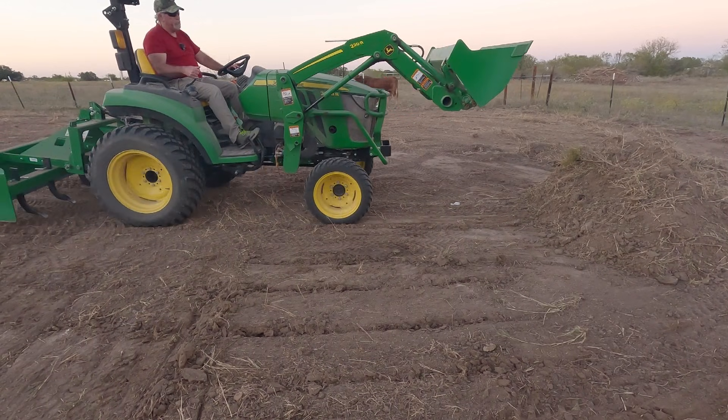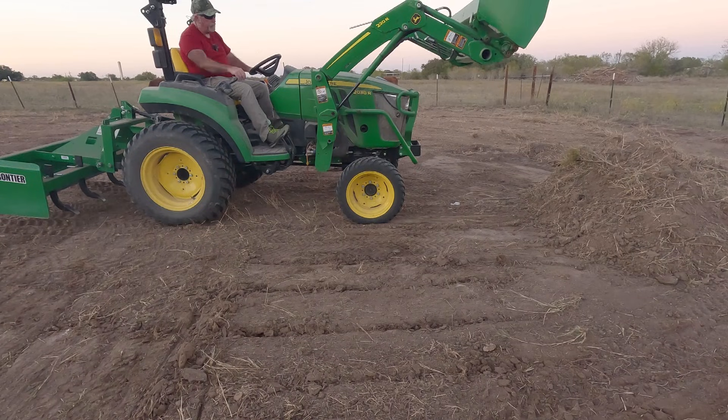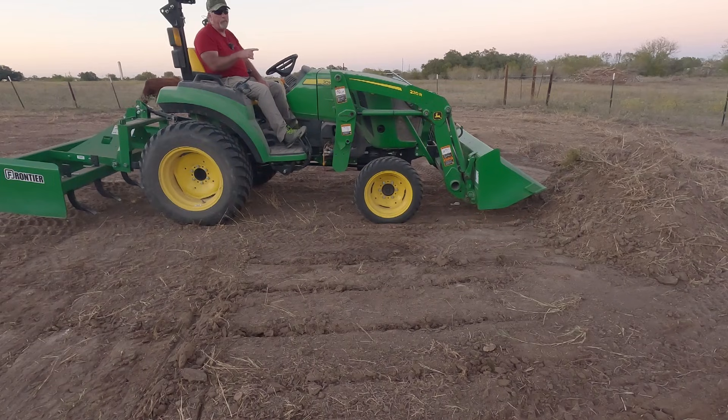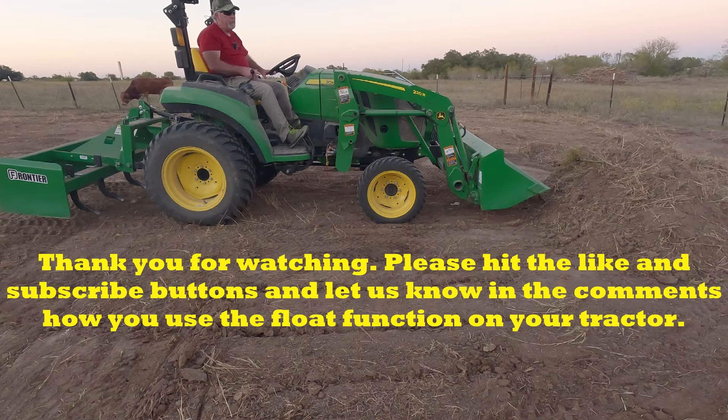So that's float mode. I'll go into float mode and the loader will drop — you can see the loader dropping on its own. So next time you're out using your tractor, try float mode. See if you like it. Let me know down in the comments how well you think it works, and let me know if you think it puts any less load or strain on the tractor. Thanks for watching — like and subscribe, we're going to have more content on the channel.